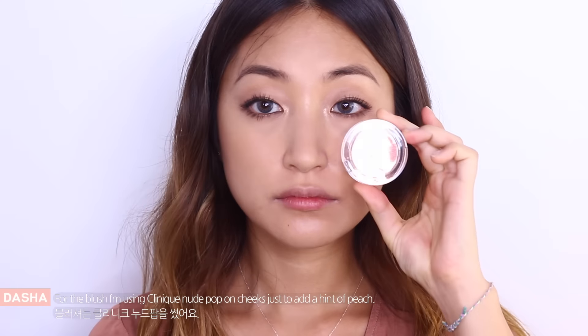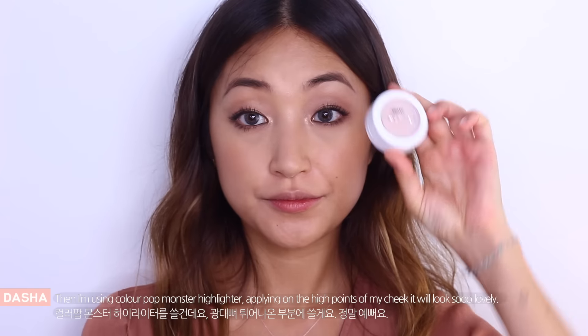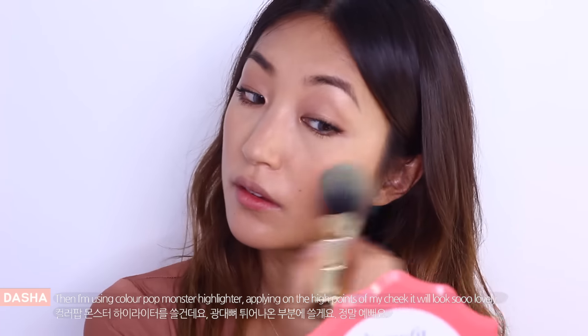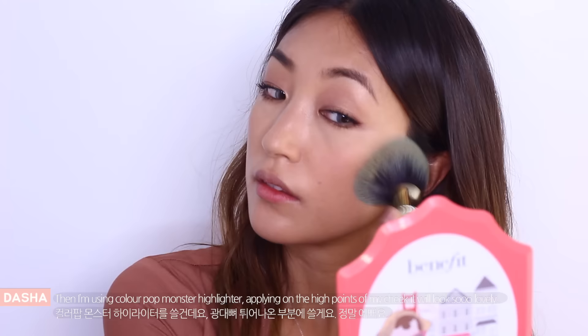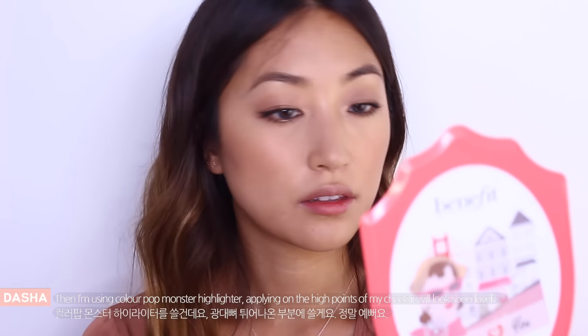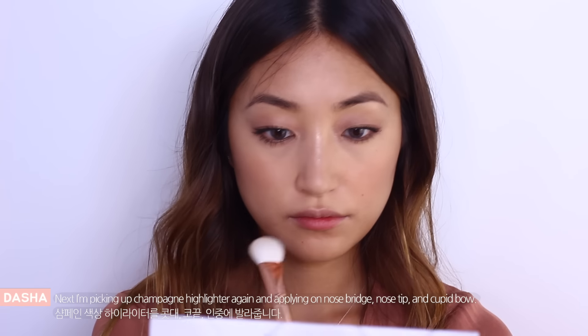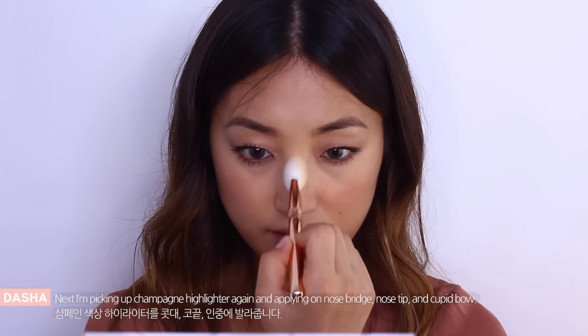For the blush, I'm going to use a nude blush on cheeks just to add a hint of peach. And then I'm using Colourpop highlighter, applying it on the high points of my cheeks and it will look so lovely and gorgeous. And then I'm picking up champagne highlighter again and applying onto my nose bridge, nose tip and cupid's bow.